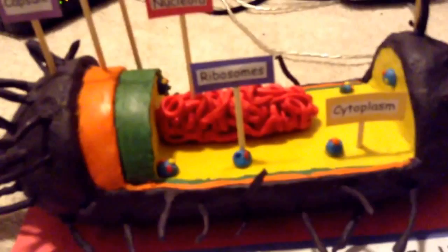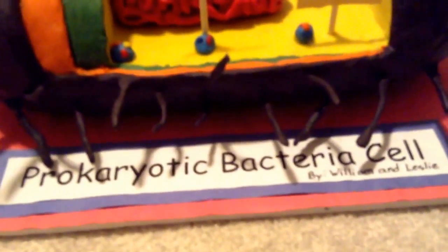You can read the labels — this is a bacteria cell, as you can see.